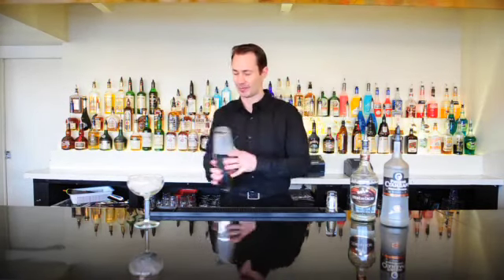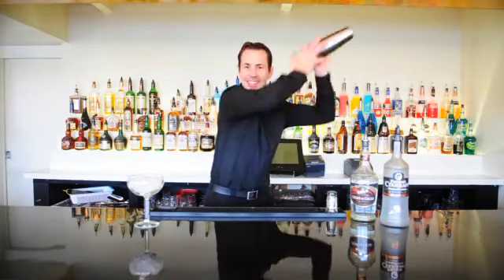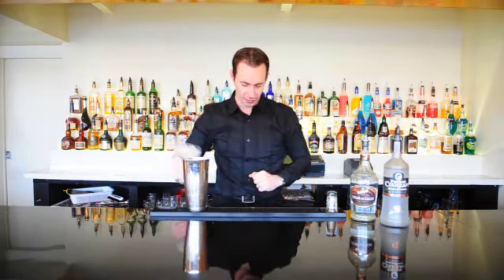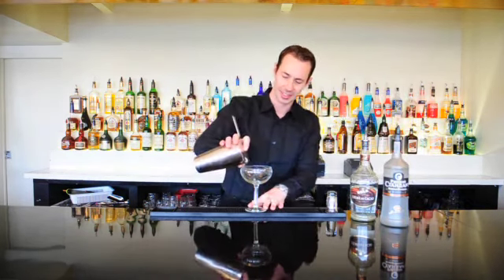Shake this all up. It's nice and chilled and frosty. Just discard the ice out of our cocktail glass, and we'll simply strain this into the glass.